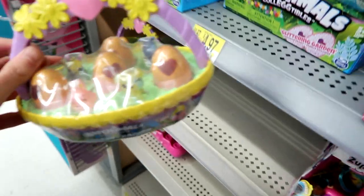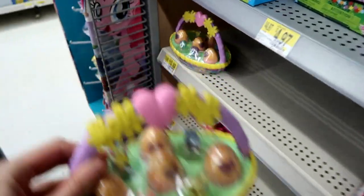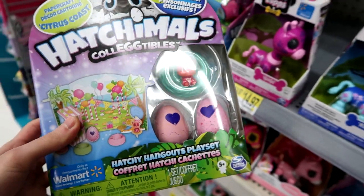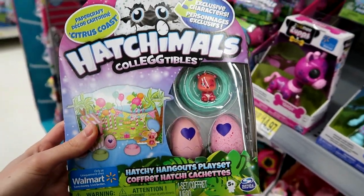They have the Easter basket — that's actually really cute, $20. And they have the new Hatchie Hangouts, which are pretty cool.